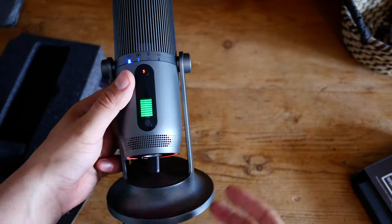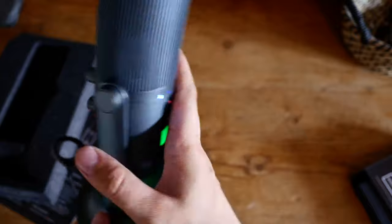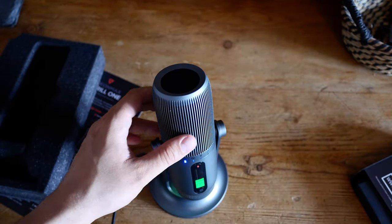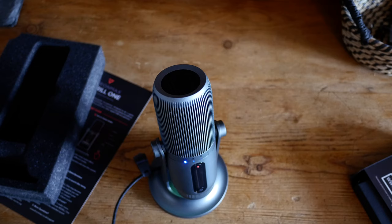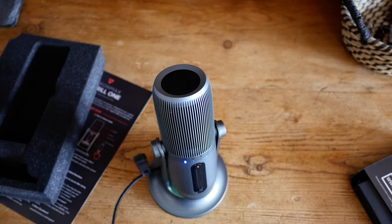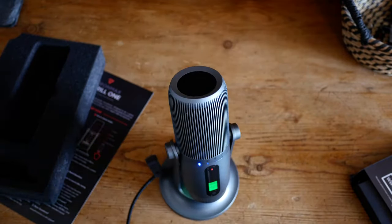I would have liked to see a full seven-color cycle to match RGB setups, but how many other microphones even have lights? For an £80 microphone, it's a nice touch and I'm thoroughly looking forward to testing this one out. I've started shooting parts of videos in my lounge for better natural light — let me know your thoughts. The full review will be out in about two to three weeks. There's an Amazon affiliate link in the description, but I wouldn't buy it until you've seen a review. That's it for today!